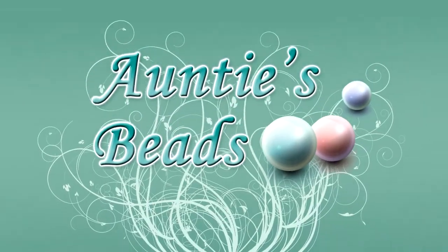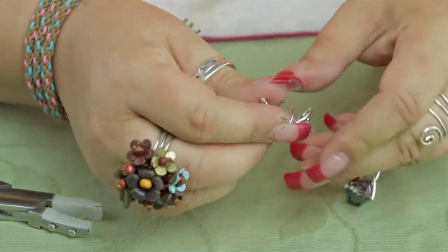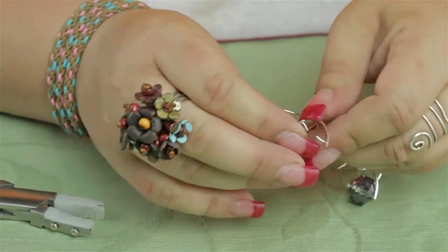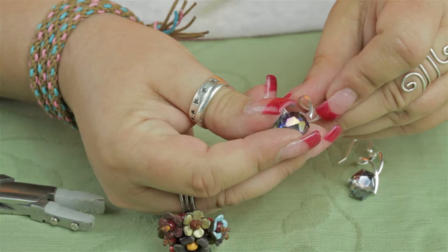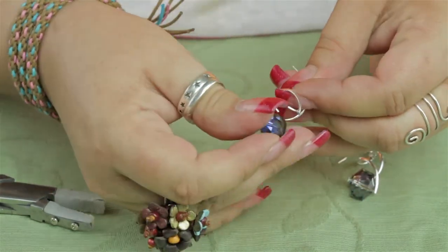I'm going to show you how to use the add-a-bead earring findings to make an earring. What you do is simply separate the finding to expose the prongs in the center, and then you can add a bead. I'm going to be adding this Chinese crystal orb bead, but it will take a variety of beads and sizes.